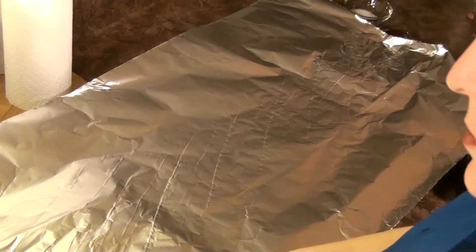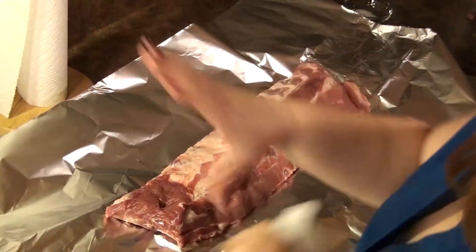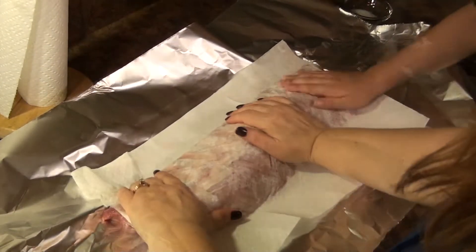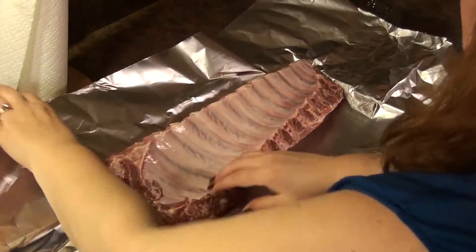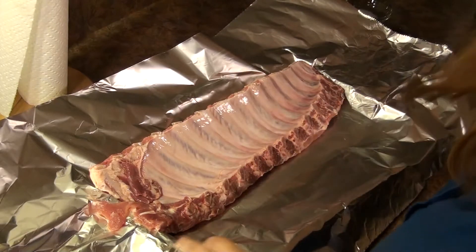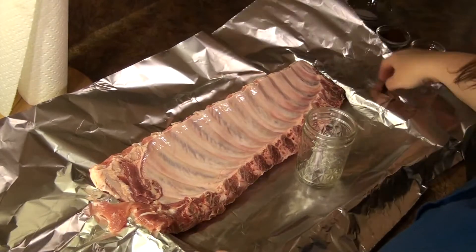Now we're going to take our ribs and put them on that tin foil. Now we're going to have it dry. Now we're going to cover this with some seasoning, some salt. We need to make our rub. We've got our jar here and we're going to add the ingredients of our rub.